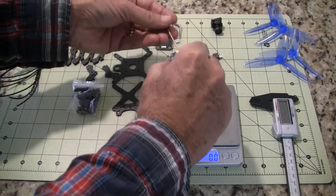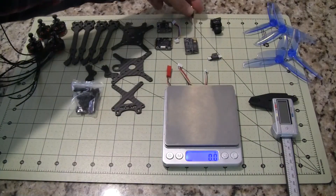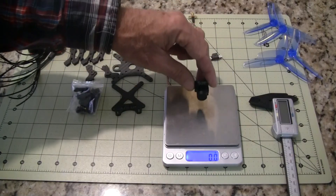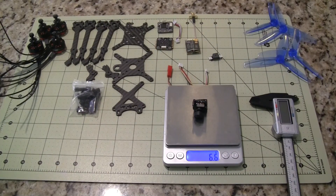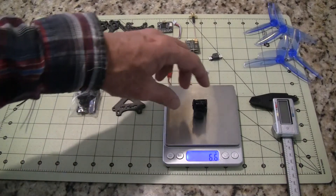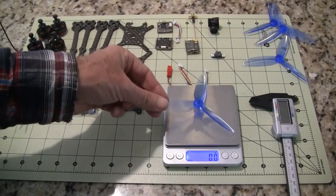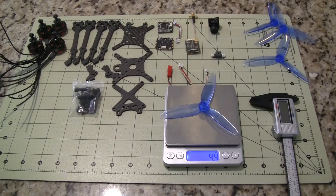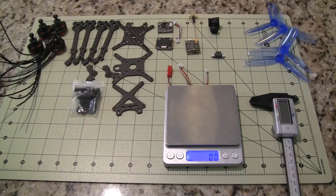For the VTX, I'm using the TBS Unified Pro, coming in at 6.4 grams. That's switchable with OSD — the channels are switchable over the OSD. For the camera, I'm using a micro CCD camera, a clone of the Runcam Swift Micro, at 6.6 grams. A little LED buzzer at 1.5 grams. And the propellers — I'm looking at using the Gemfan Wind Dancers, the 50-42s at about 4.4 grams each. When I add strap and battery plug, I'll probably be right at 230 grams dry weight.